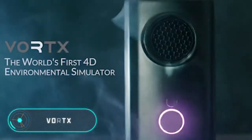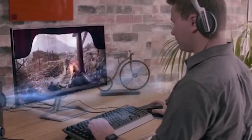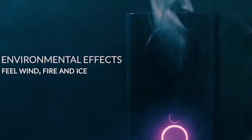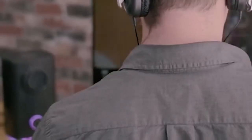Vortex. This simulator recreates the physical sensations of the virtual environment during a video game or a movie. This is possible by creating air currents of different intensity and temperature, which allows the user to feel the cold, heat, or wind, as well as changes in the weather conditions of the virtual world.